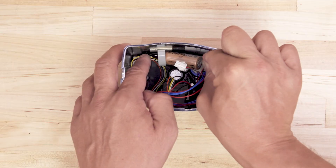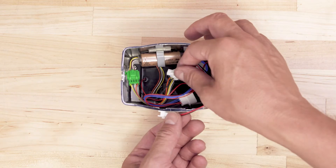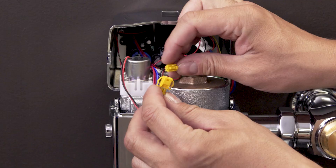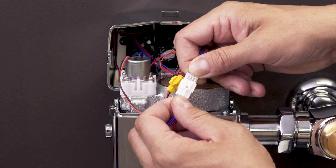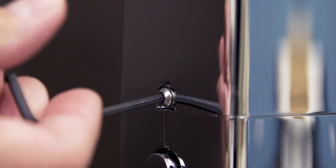To activate the unit you'll have to install the backup battery. First, slide the battery into the mounting bracket and connect the wires. Now connect the wires to the solenoid and generator. Now replace the cover and tighten the set screws.